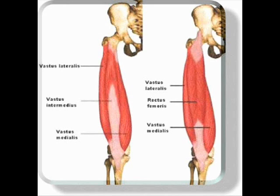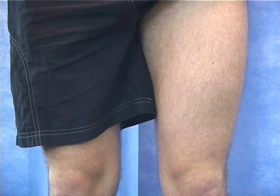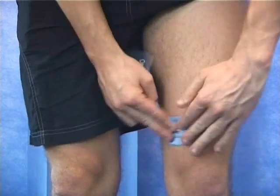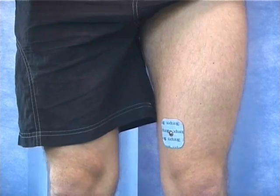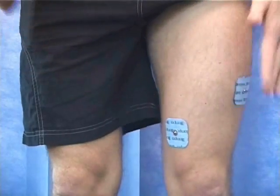First we need to place the electrodes in the correct way. Place the rectangular pad with the two connectors centrally at the top of the muscle. Place a square pad on the inside part of the muscle. Place another square pad on the outer side of the muscle but very slightly further up.